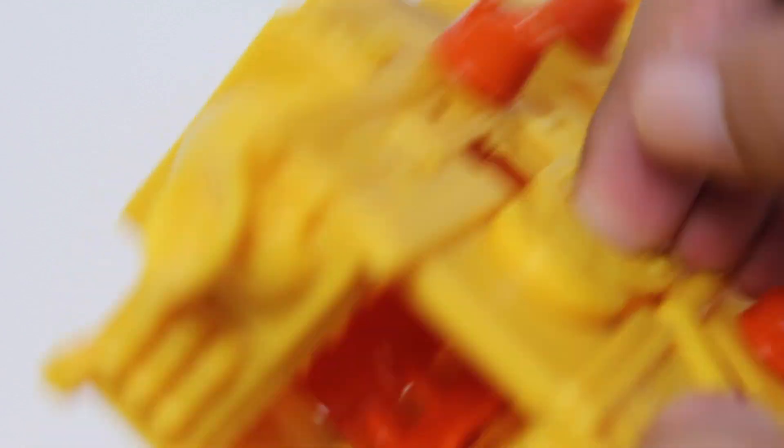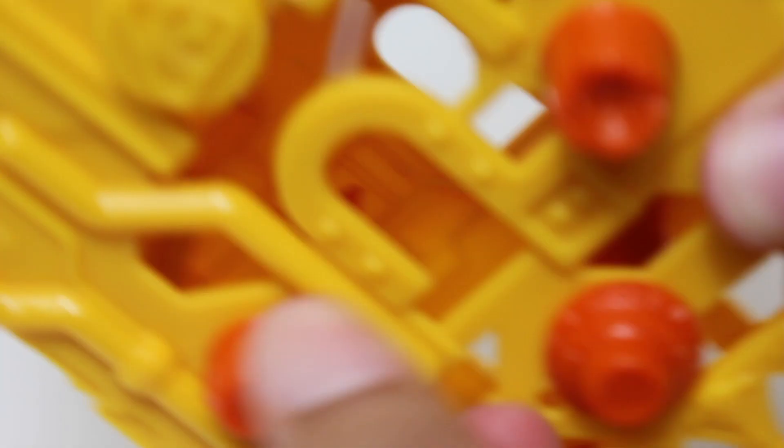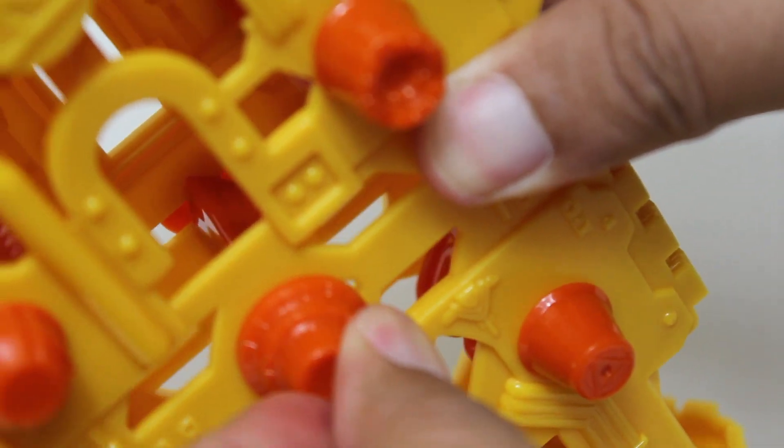We have this little spinning thing here, and then you can see there are flaps inside — several different little flippy flappies, and this little slide-y triangular thing right in there.